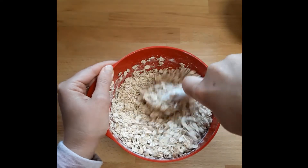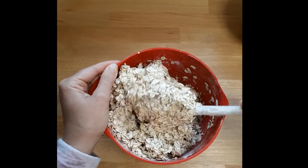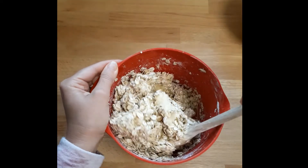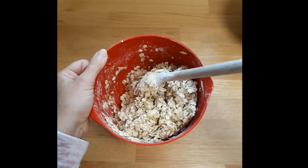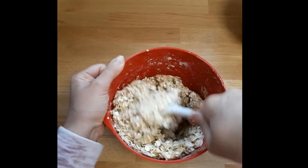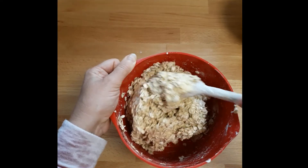Whilst we're stirring these in carefully, we'll think about whether or not we want to add any other flavorings. If I were to ask my son what cookies he wanted, he'd always say chocolate chips - but sometimes I like to put raisins in, other times I like to put other dried fruit like chopped cherries, and other times I like to put nuts in. Walnuts are particularly good, but you can use any nuts - cut them up a little bit first. Whatever you fancy putting in is fine, but today we're going to be adding some chocolate chips.